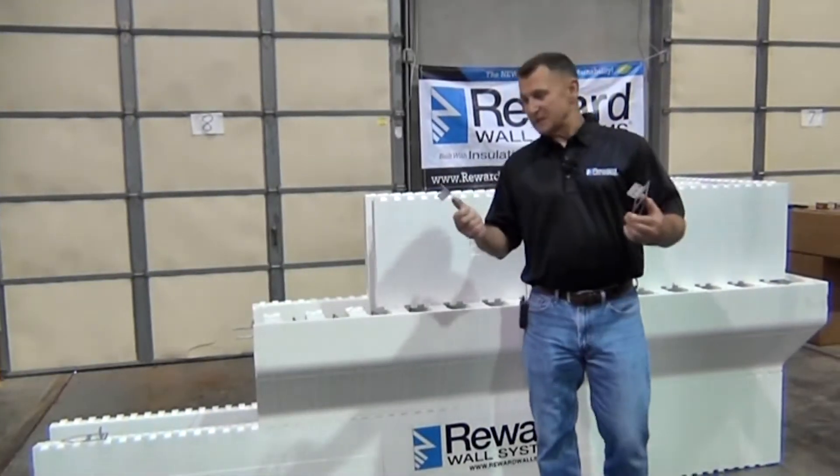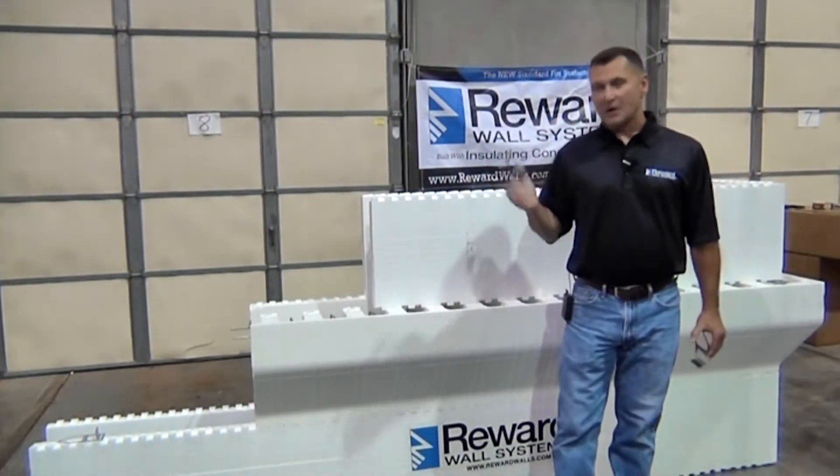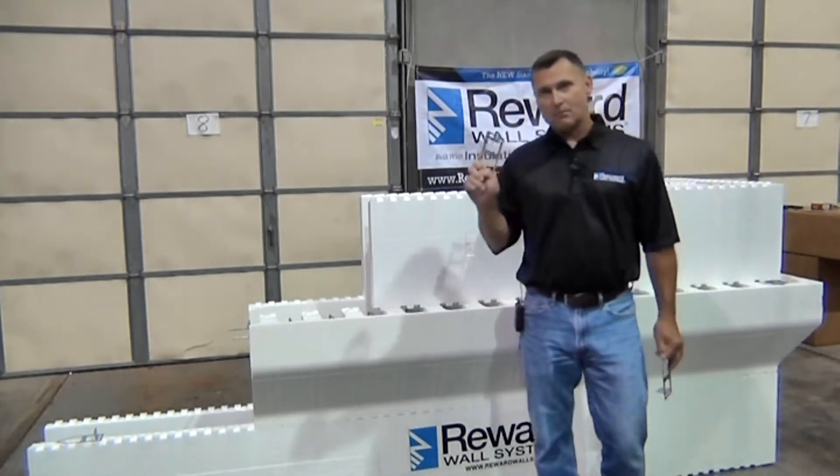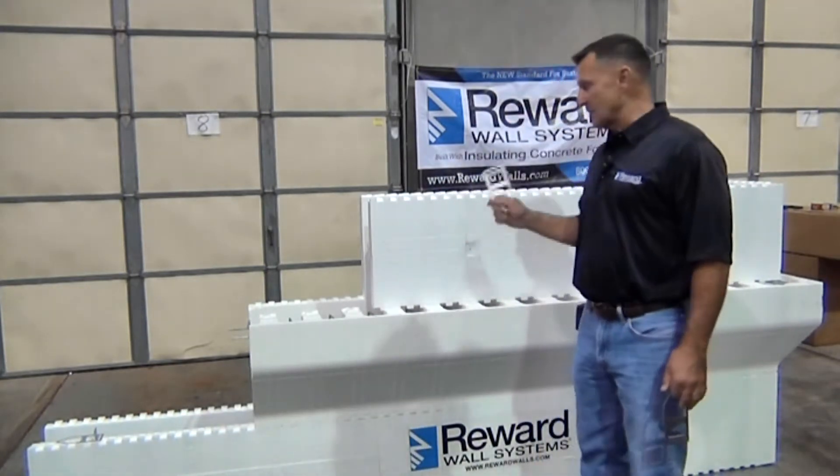Hi, it's Darrell with Reward Wall Systems again. Today we're here to talk about the tie key that we have — a masonry wall tie that'll tie a solid attachment back to the concrete wall.